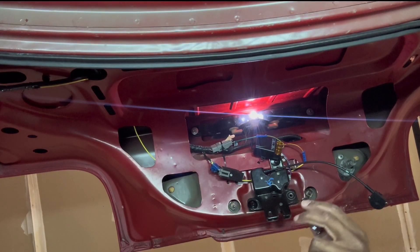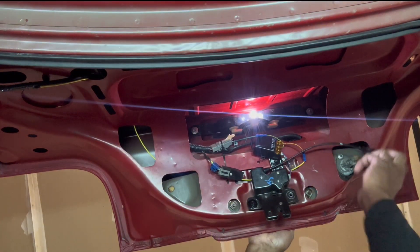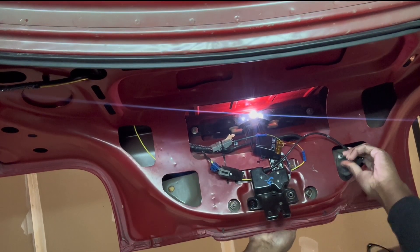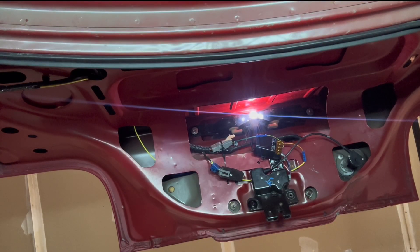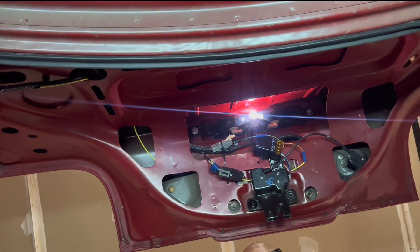So if you have a manual trunk — and I'll leave a link to this product in the description — and you want to add a remote unlock, I can tuck that wire back there so it's not dangling anymore. If you have a manual trunk and want a very easy way to add remote unlock, this little kit was $11 from Amazon and fairly simple to hook up. Just find a constant 12 volts — you have this little pigtail coming out of the latch — and I'll show you exactly where I powered this up.